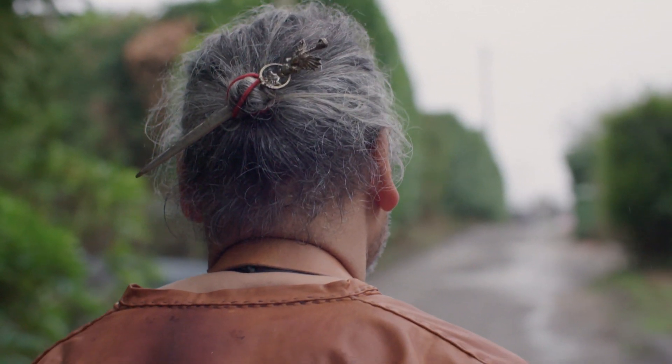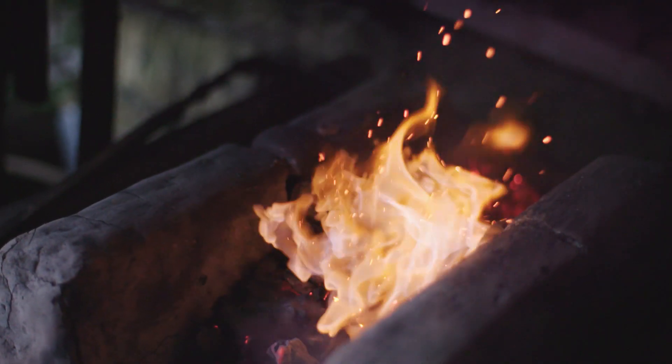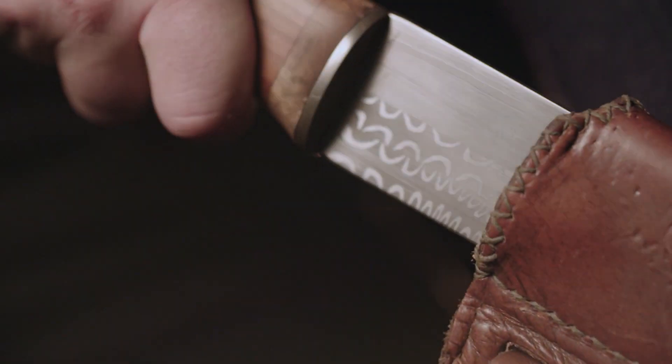The great thing about Fortune 5 is it brings attention to the art of bladesmithing. I think there's an elegance and beauty in creating something as dangerous as a sword.